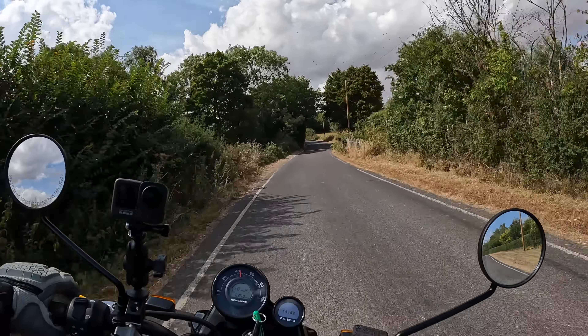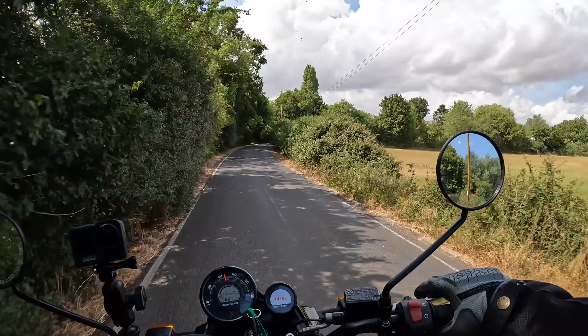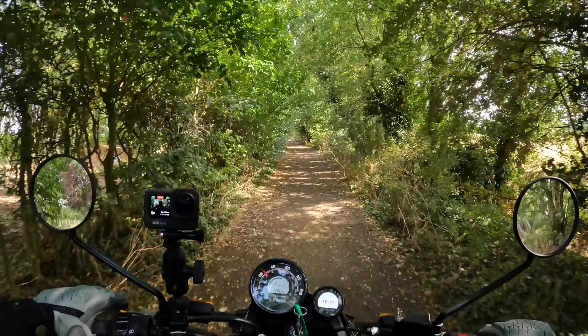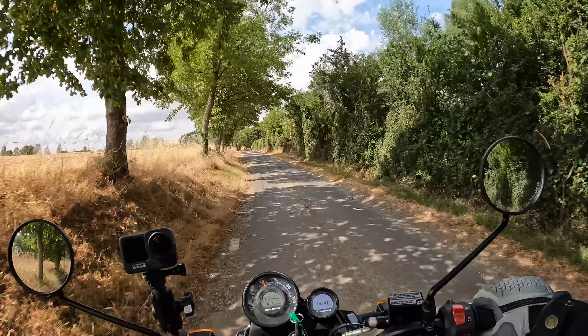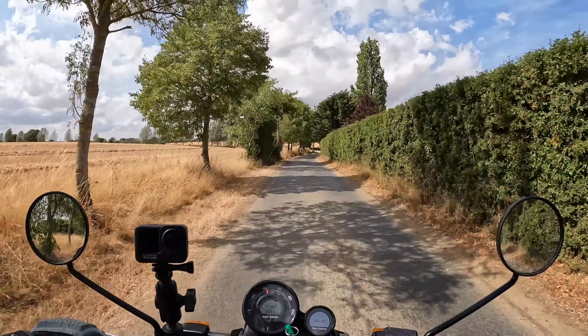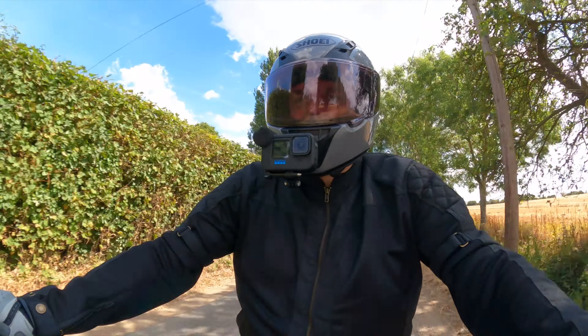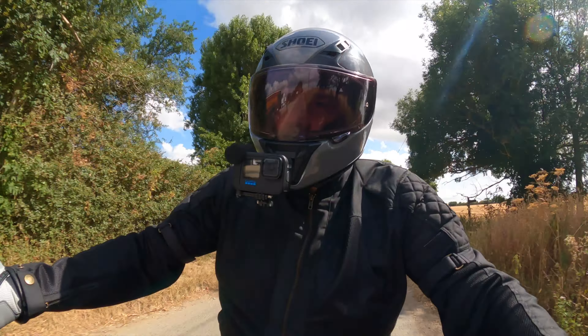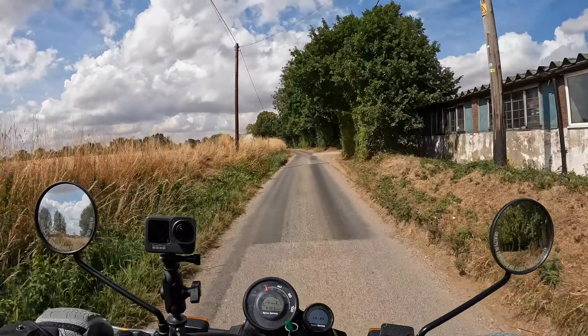Turning to ride quality — at under five grand I wasn't expecting the best damped suspension, and I was right. It's all a little bit bouncy on anything other than smooth tarmac. It needs a little more damping, but it's not bad to be fair — I've ridden worse.